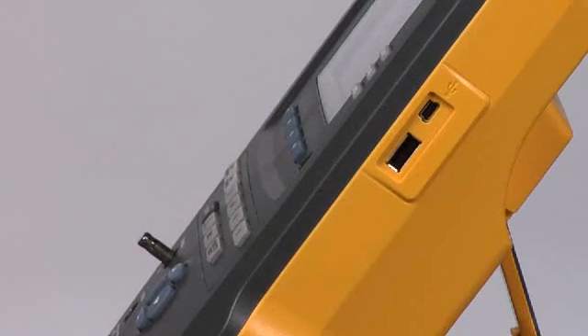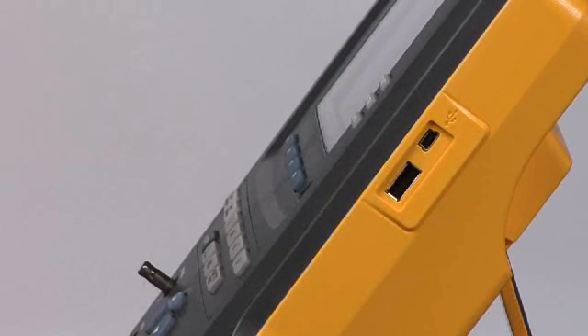Moving up higher on this side of the device, we see the USB ports — there are two of them. The mini USB port is for connecting the ESA615 to your computer, for instance running the ANSUR test automation software or the ANSUR mini plug-in for the ESA615. The larger of the two USB ports is for connecting keyboards, barcode scanners, and the like.